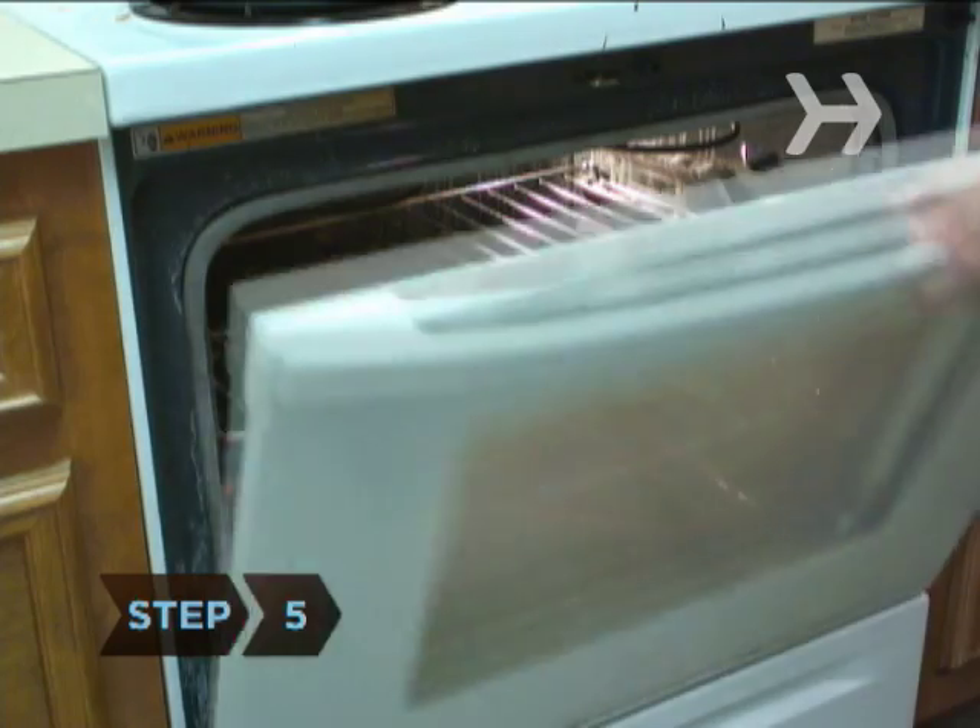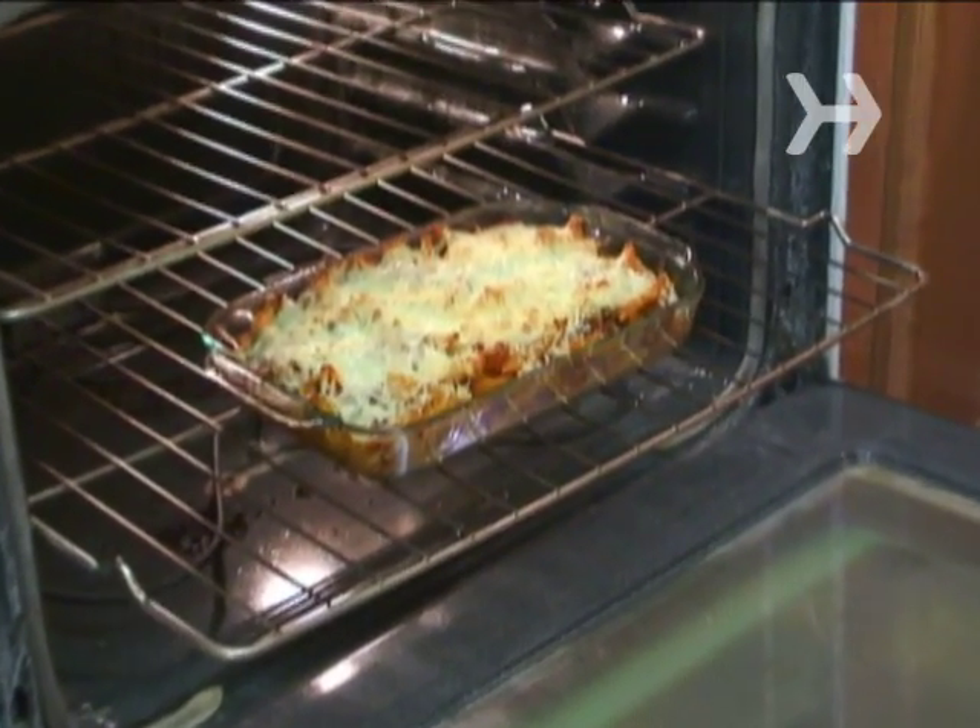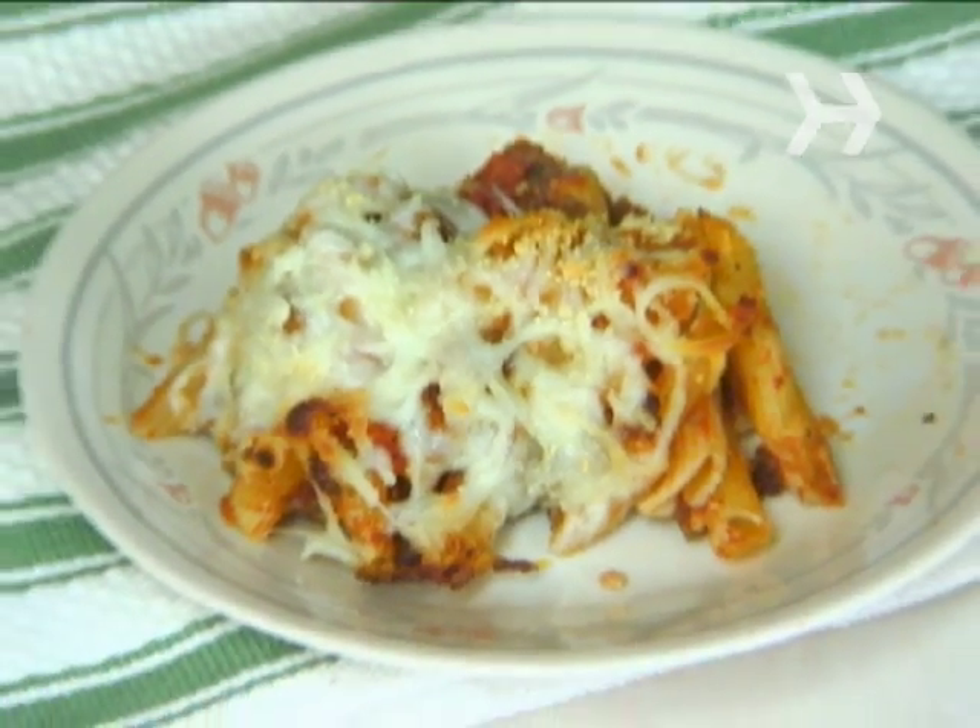Step 5. Bake for 30 minutes or until the top is brown and the cheese is bubbly. Let it set for 10 minutes before serving.